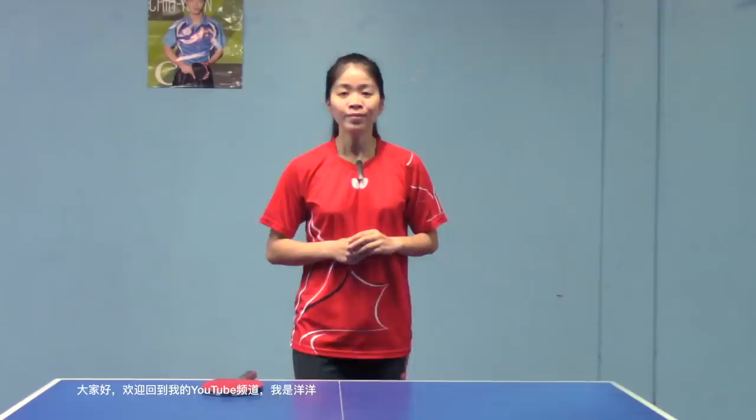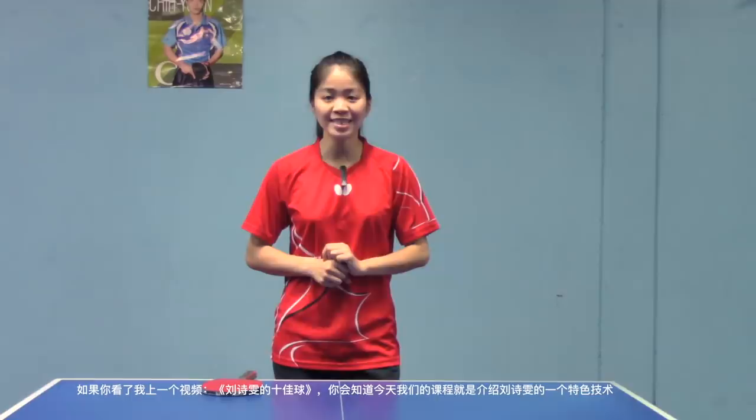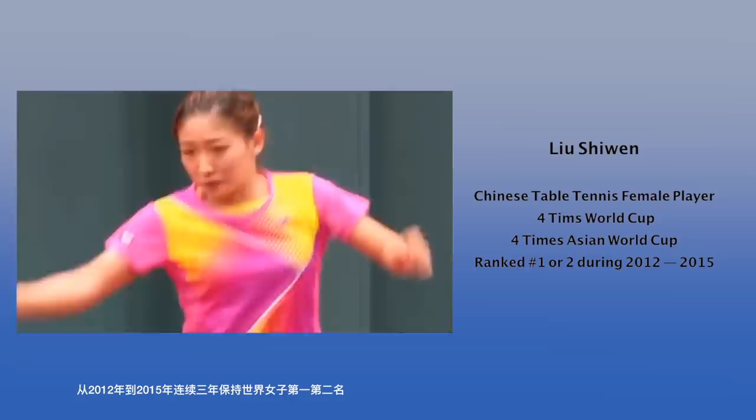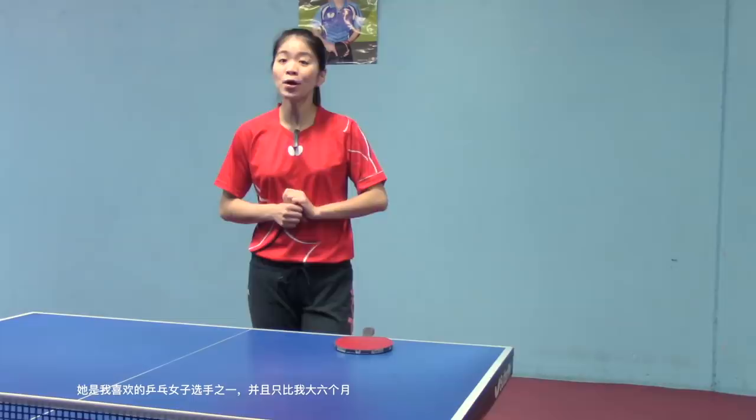Hey guys, what's up, welcome to my YouTube channel, this is Yang Yang here. If you watched my last video 'Top 10 Best of Liu Shi Wen,' you will know we are going to talk about her technique in today's lesson. Liu Shi Wen is a Chinese female player, four-time World Cup and four-time Asian Cup champion. She ranked number one in the women's world ranking from 2012 to 2015. She is one of my favorite female players, who is only six months older than me.